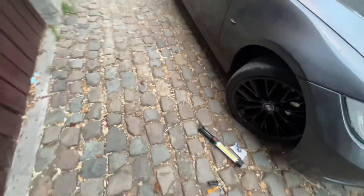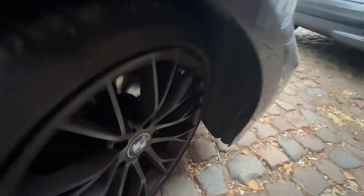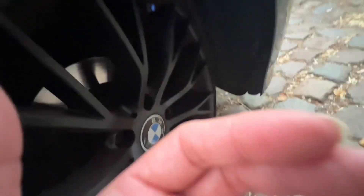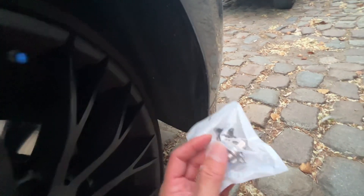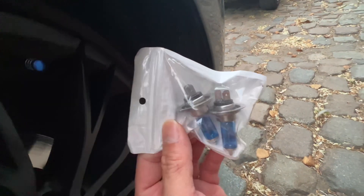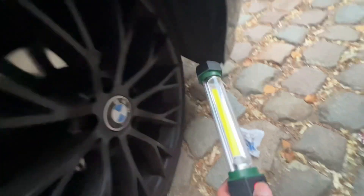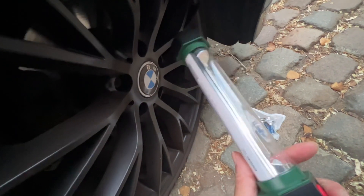Hey, what's up BMW people! Today's video I'll show you how to change headlights. I'm gonna replace my headlights and I'll show you how. First, you get some plus light or you can use also your cell phone.